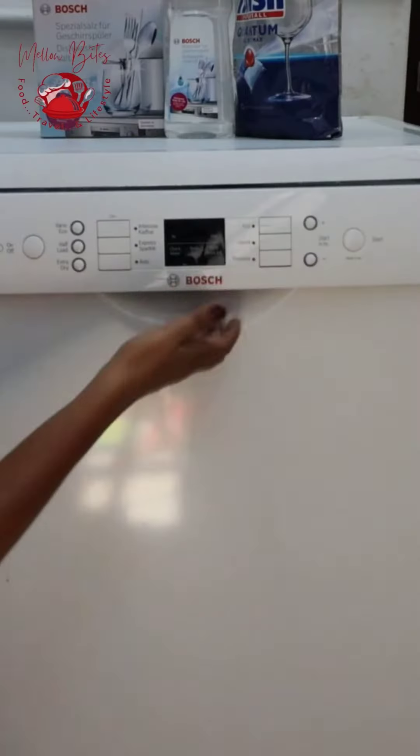Lots of you will be in a dilemma whether to get a dishwasher, and especially in India, how it's working. This video will clear all the air about whether to get a dishwasher for you or not.